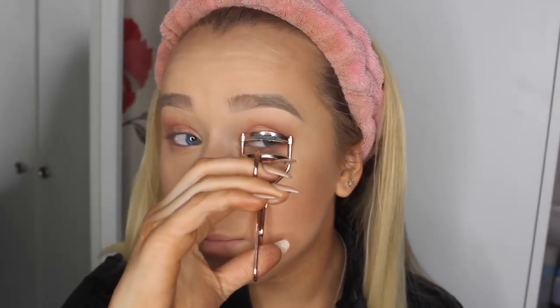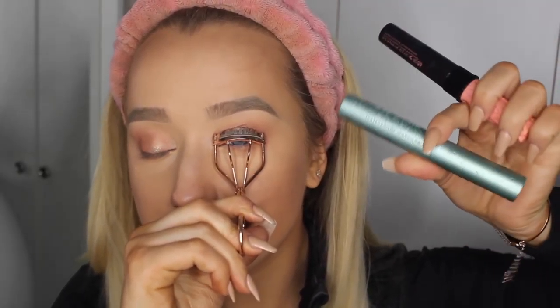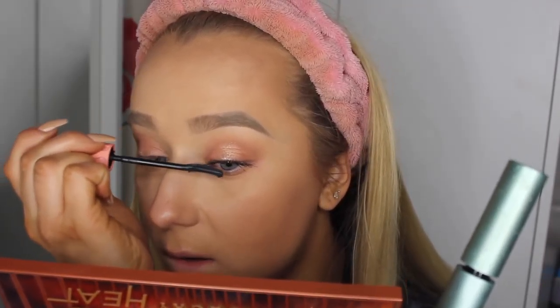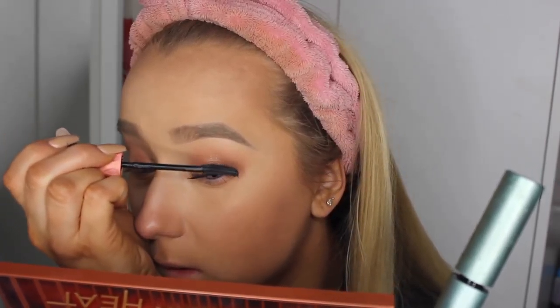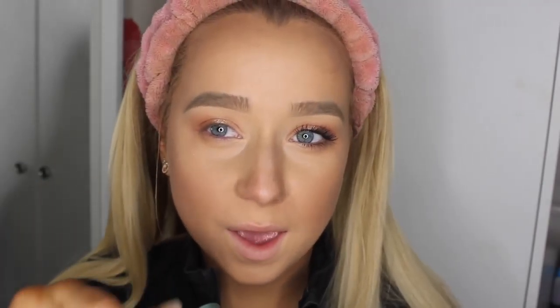For my mascara today I'm using the Better Than Sex mascara from Too Faced and also the Roller Lash mascara from Benefit. Amira got me this Roller Lash mascara - thank you Amira, you've literally saved my life. I think this is one of the nicest mascaras I've ever tried. I'm going to repeat this on the other eye. I love these mascaras together - I think they work so well.